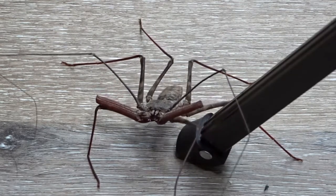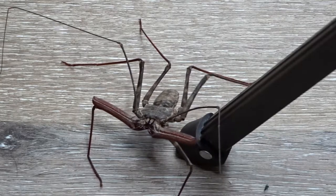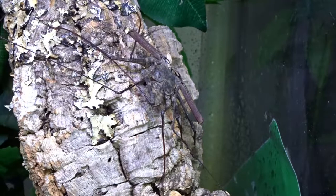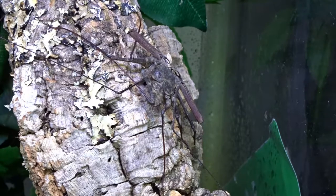Unlike spiders, whose chelicerae evolved into fangs, their chelicerae are used to grind up and slice their food, either dead or alive. Housing these guys alone is a must because they can become territorial, and cannibalism can occur.